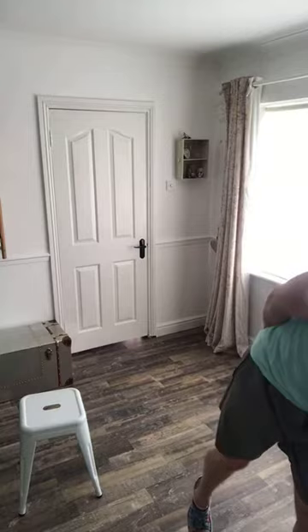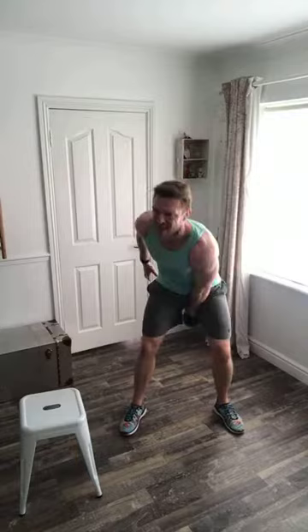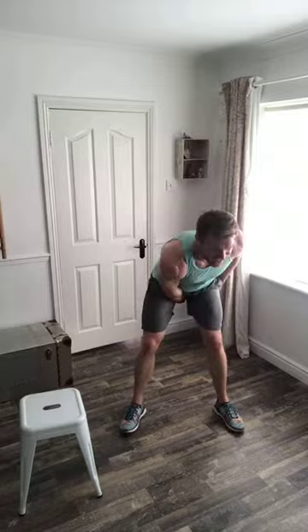Two, one — swings, let's go. Keep moving guys, you have two minutes of swings. We're already 10 seconds in — in a minute and 45 seconds you are done, and you're going to be done with the perfect kettlebell swing, the exact same way your perfect kettlebell swing started today.